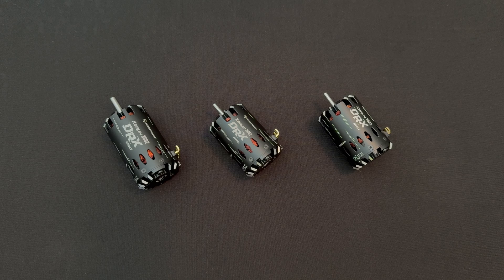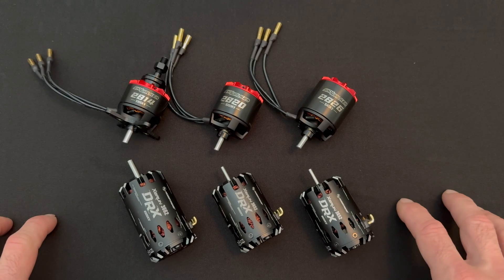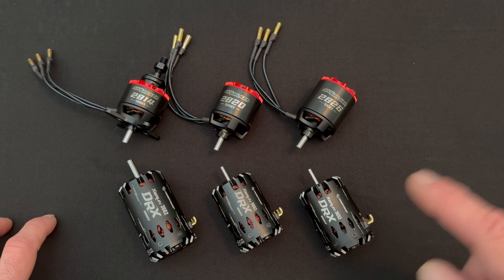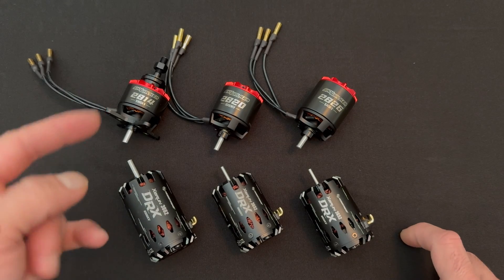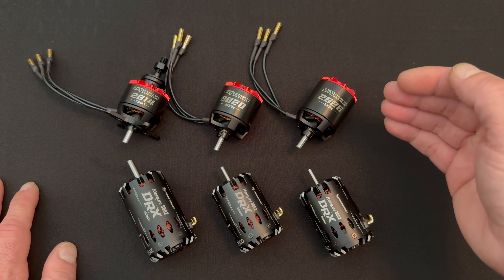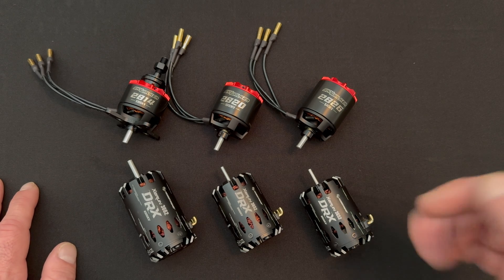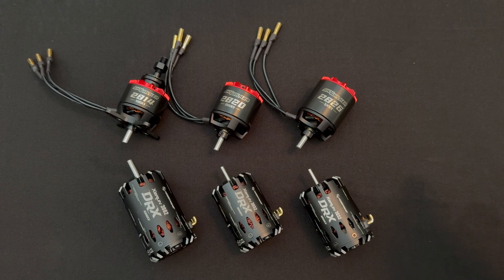That is a quick look at the new DRX line of drag racing motors from Hobbywing. As always, if you have any questions, comments or concerns, please shoot us an email at northamerica@hobbywing.com. Thanks for tuning in to another fresh episode of the Charlie Show here on the Hobbywing official YouTube channel. We also do a podcast called RC Stuff Powered by Hobbywing — look it up on your favorite podcast service. We give away a free Hobbywing combo each and every episode, all you have to do is listen. That's a quick look at two new series of motors from Hobbywing: the new Skywalker 28s and the XeRun DRX series of drag race motors.